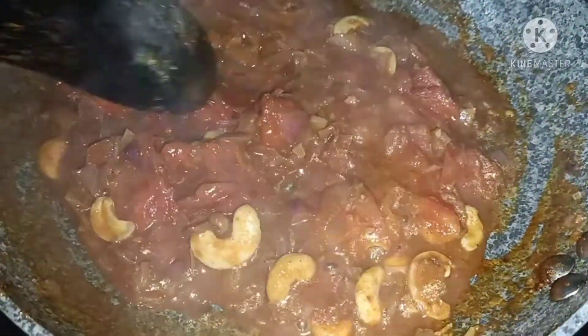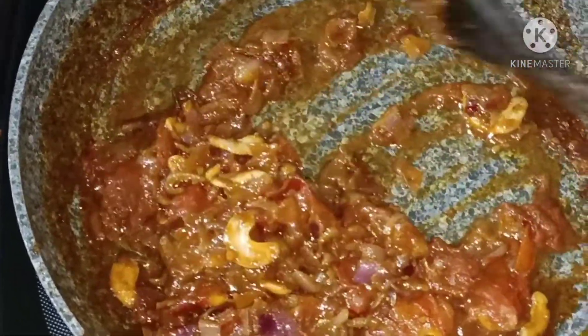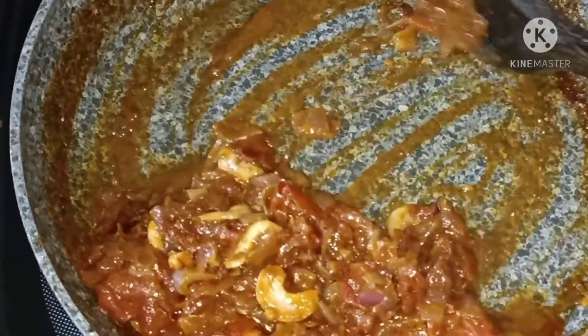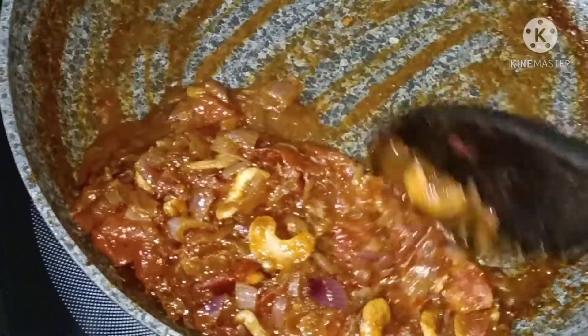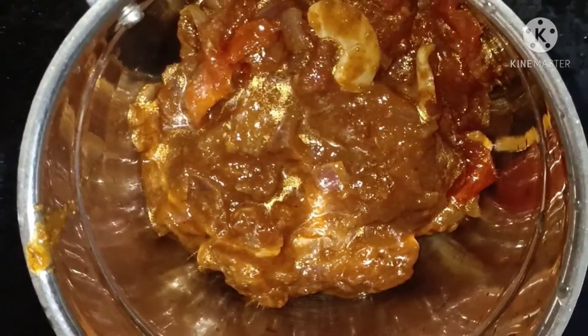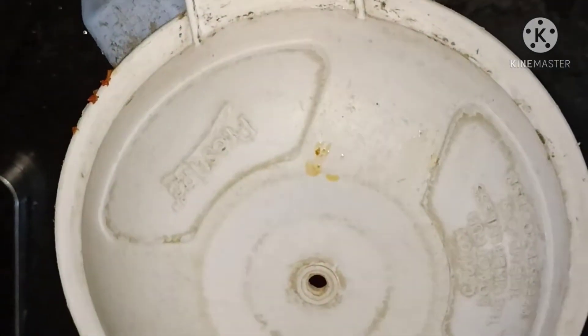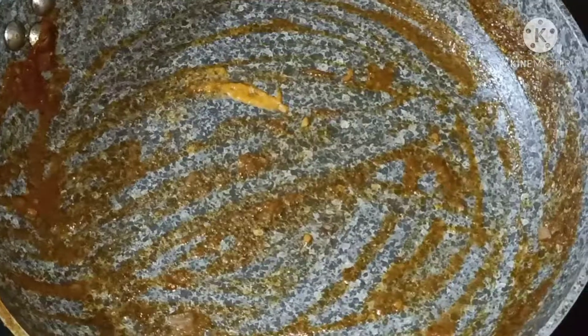Now we will put a plate on the plate. Now we will put a mix jar in a mix jar. We will grind it and put it in the pan.